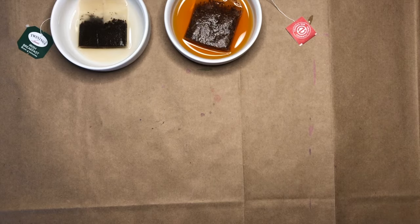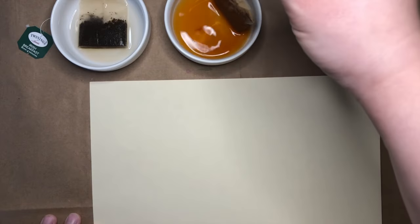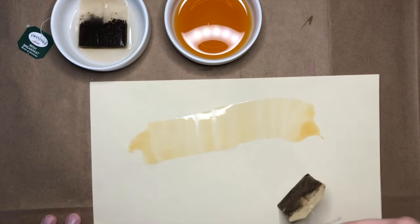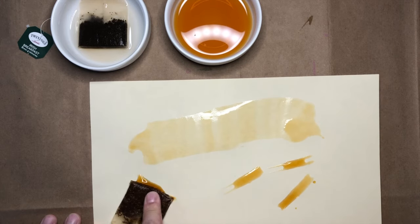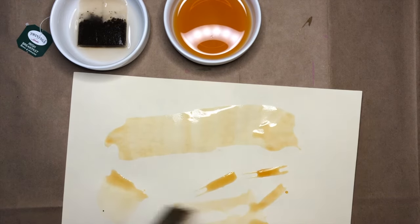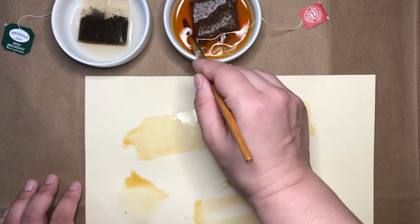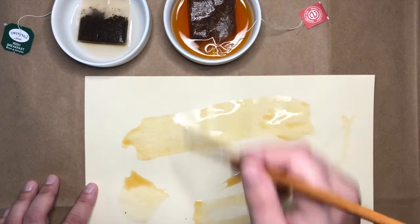Next, I'll grab my paper and I'm going to use the tea bag instead of a paintbrush. So I can drag it along my paper. I can try different plopping motions or even set it down and squish it. See how different things make different shapes? That's pretty cool. I can also use a paintbrush and dip it into my tea and try painting with it if I want to try something different.